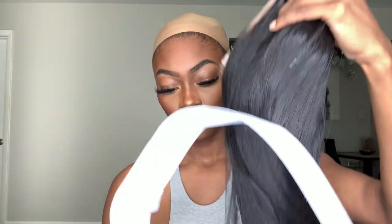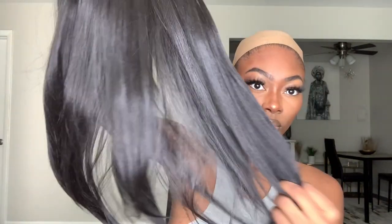Hi guys, my name is Tara, welcome back to my YouTube channel. If you don't know who I am, I do affordable wigs for my baddies on a budget. Today we have the wig Visa, and I got it in the color too. This is by Janet Collection.